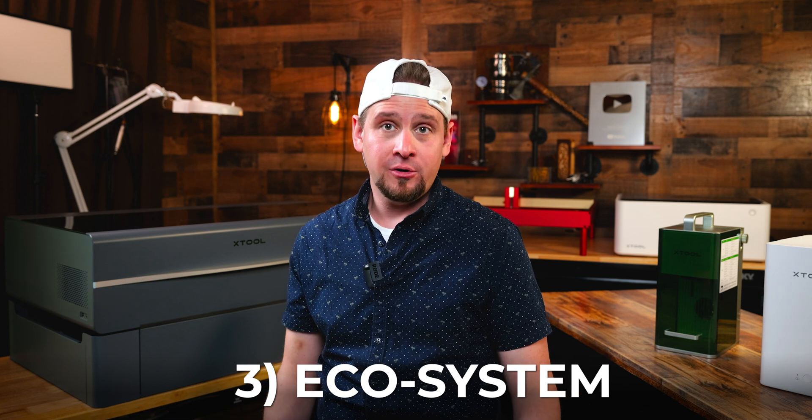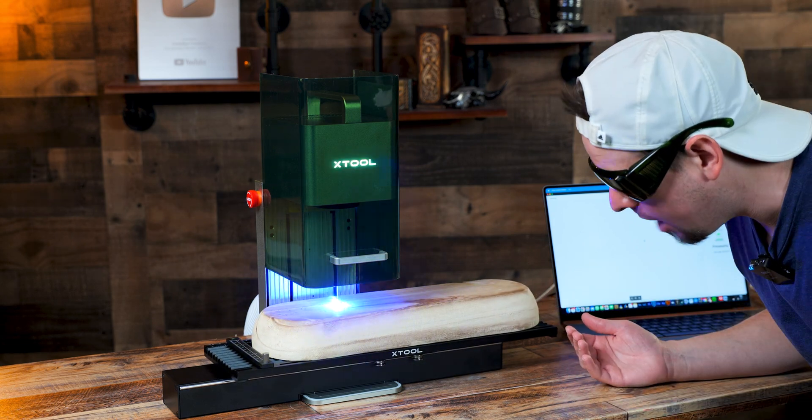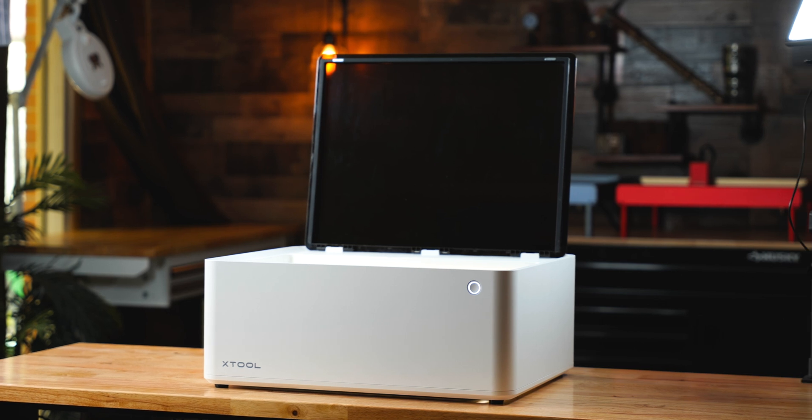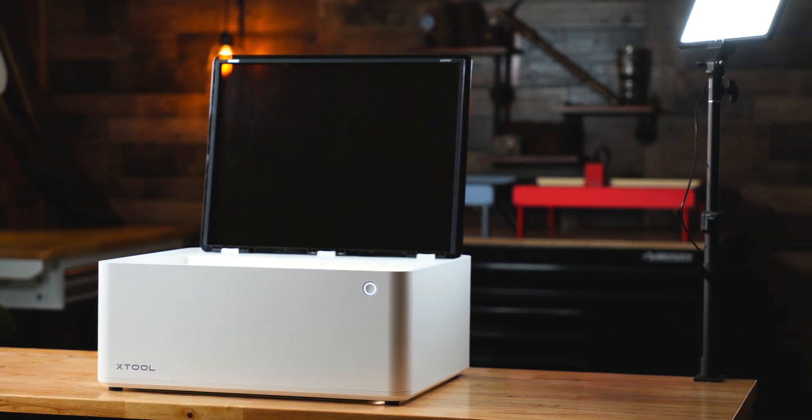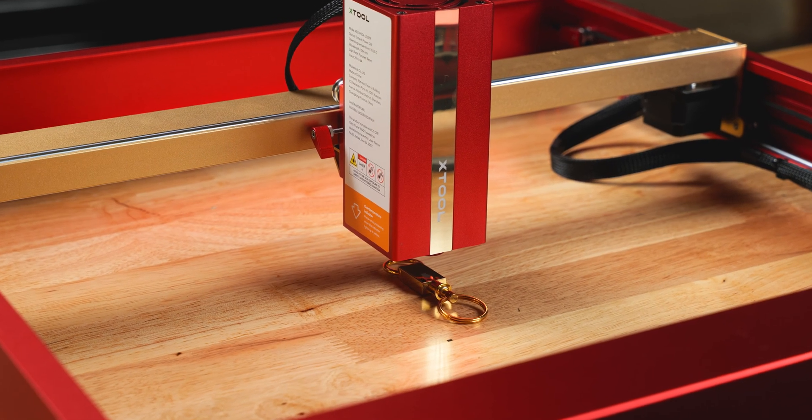Number three: consider an ecosystem. If you'll be making money with your laser, I recommend considering one platform that has an ecosystem of products. Many creators invest in more than one laser for their business. Rather than having different laser brands, I find it comforting to have the same brand of lasers because they complement each other well. There are times when I use my xTool P2 CO2 laser to cut out projects and hop right over to the F1 for another. I know exactly what I'm going to get when I engrave without fooling around.